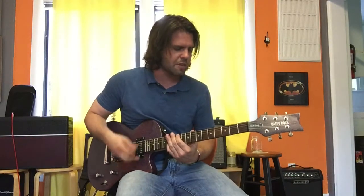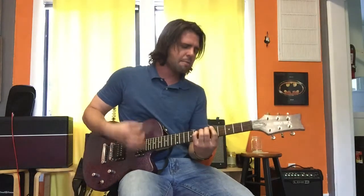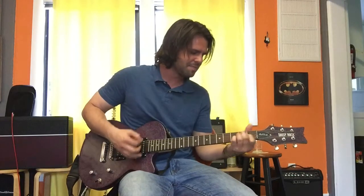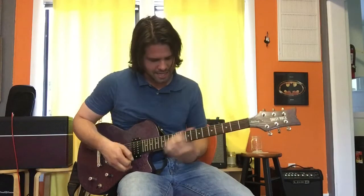Ready — G-sharp, E to the fourth fret, one fret higher. 'Take you there, there's much more than this, much more than this.' Then back to the top.